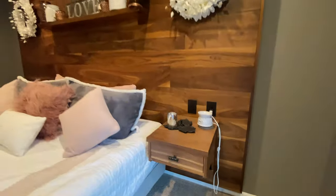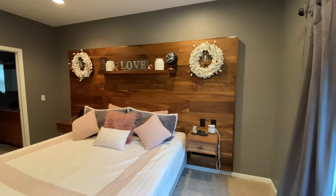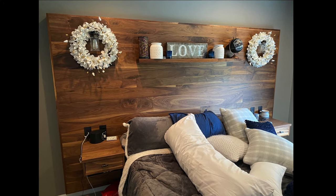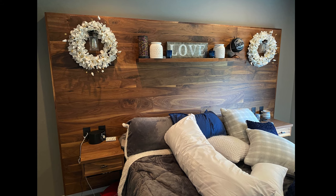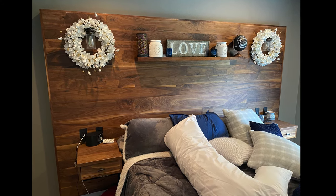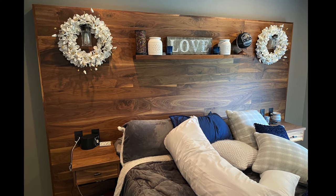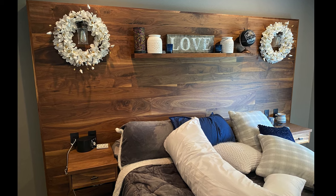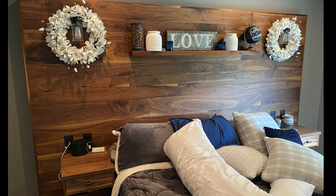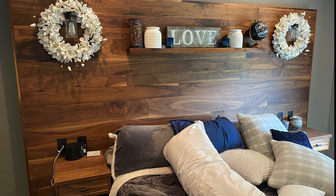We did this with walnut, which is kind of an expensive way to go. But I've also done this type of thing with pallet wood or pine that's painted and distressed, so there's a lot of different cool looks you can do. The easiest way to achieve this look would just be to nail wood on the wall, but what we did here gives you more of a three-dimensional look. It almost looks like a piece of furniture instead of part of the wall, and it's floating.